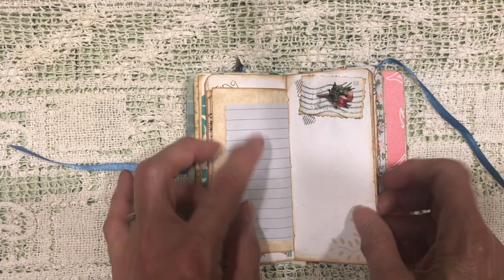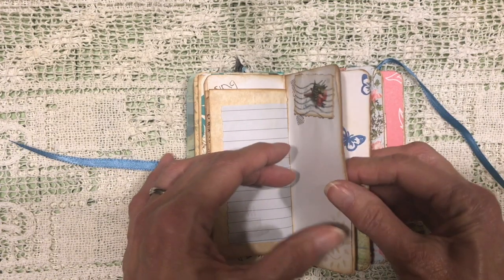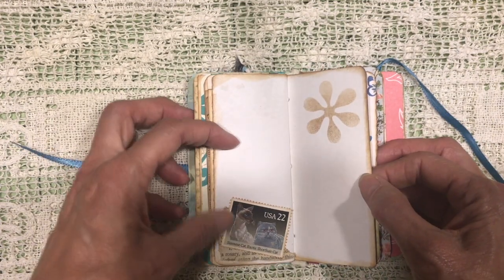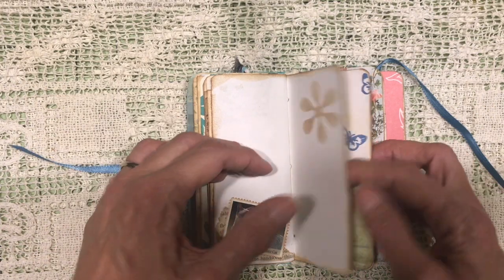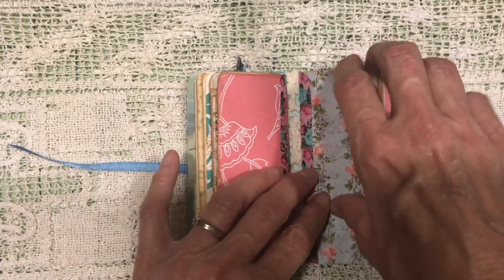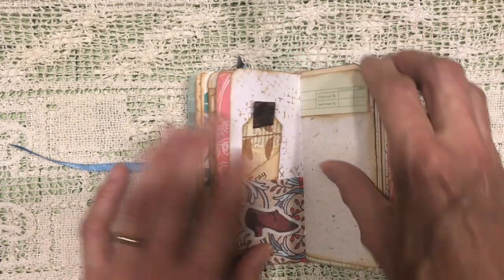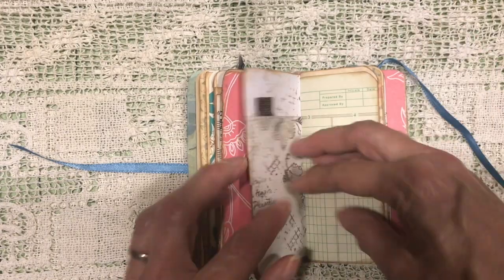Just some stamps there, some postage stamps as well. More here with some scrapbook paper. An empty pocket for her to put in whatever she wants. Another little bookmark tag. Some seam binding at the top.